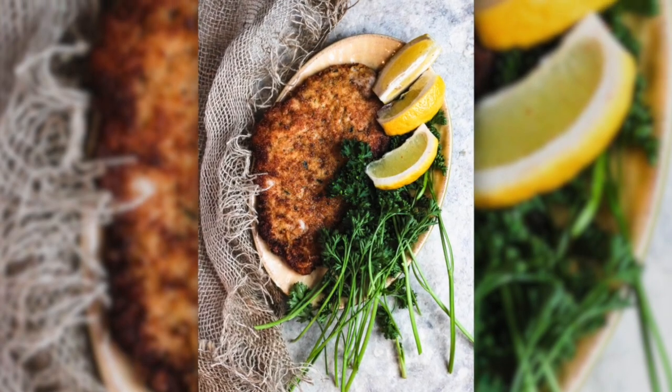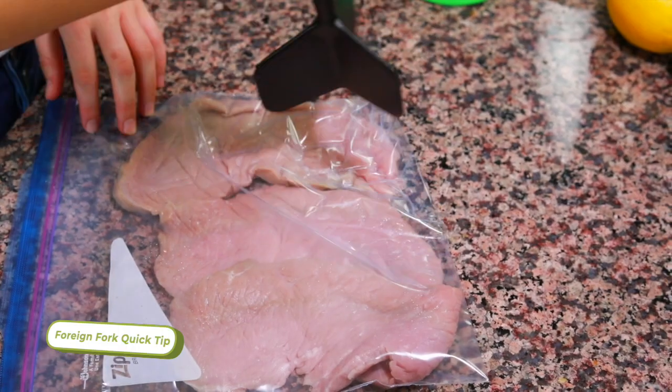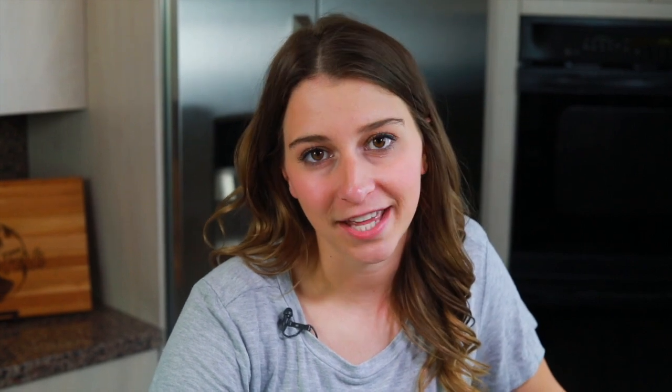We're making Wiener Schnitzel, which is popular in both countries. To start, you're going to need three to four veal cutlets — another term for that at the butcher shop is scallopini, so either will work. The most important part is to pound the meat with a meat tenderizer before you cook it. Pounding the meat eases up the muscles so it's not so tough, and it'll be a lot more tender when you eat it.